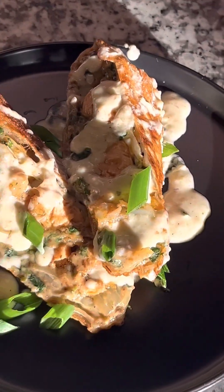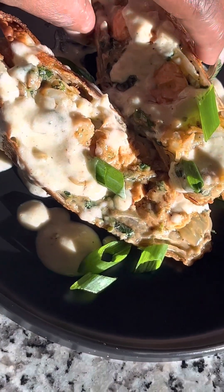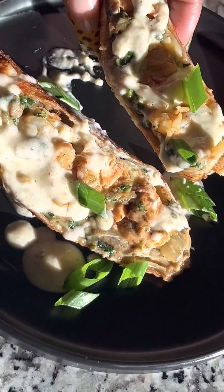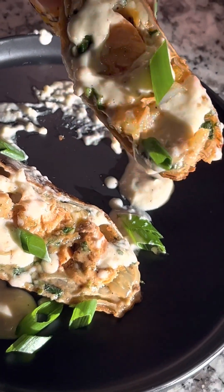Hey guys, I know I promised to give y'all this video a while ago, but let's just get into these salmon and shrimp Alfredo egg rolls because they were just fire, period, okay?